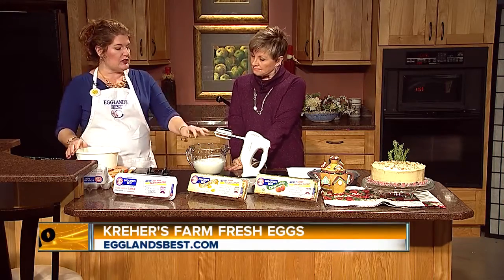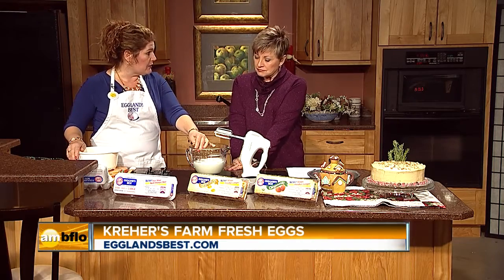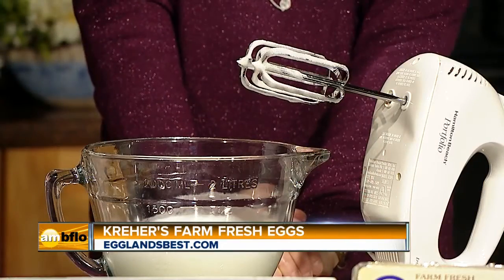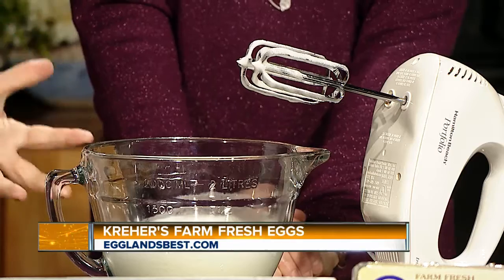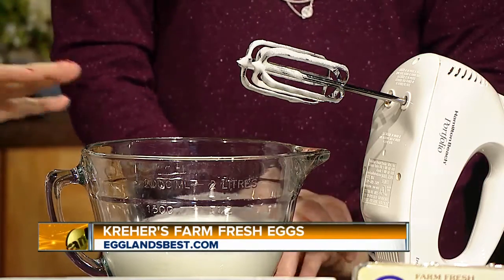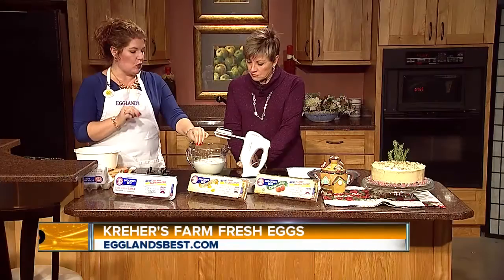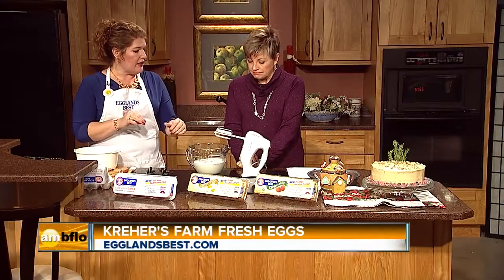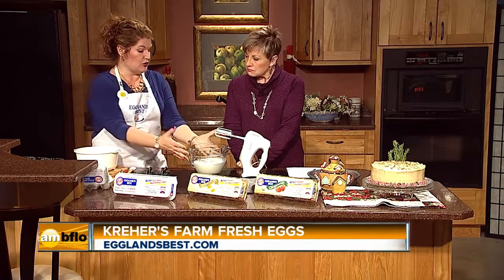Just a little bit about whites: if you have them at room temperature, they tend to whip up a little bit easier. Adding a little pinch of salt or cream of tartar helps them to rise and stabilizes the whites. You always want to start on low until it starts to get a little more stiff, and then you go higher.